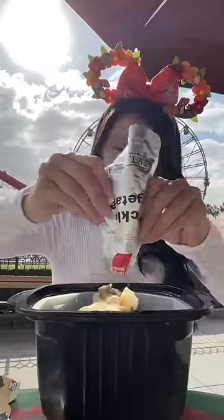It comes with noodles, two packets of pickled vegetables, and then the broth is a tomato base.